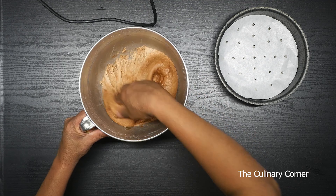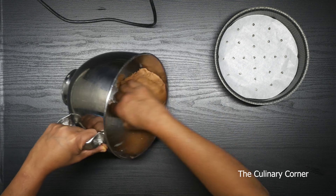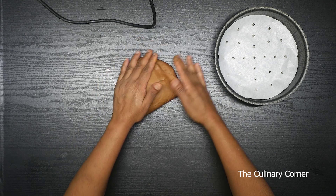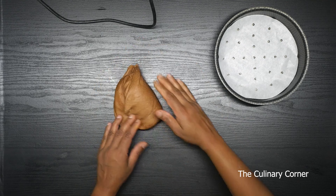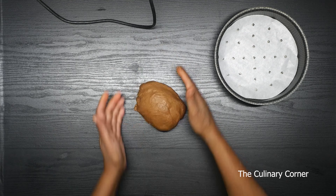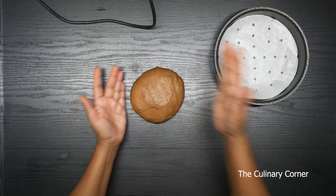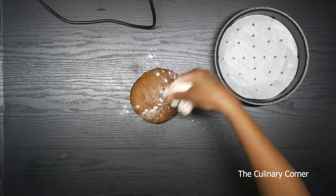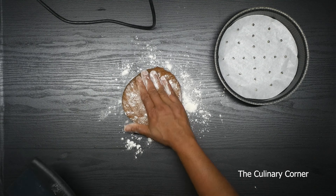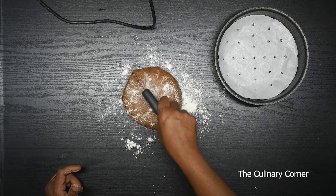So I'm going to press it down and take it onto the bench top. It's a bit sticky dough, so put a little bit more flour and press and cut the dough into equal size pieces. I'm going to cut it into six.